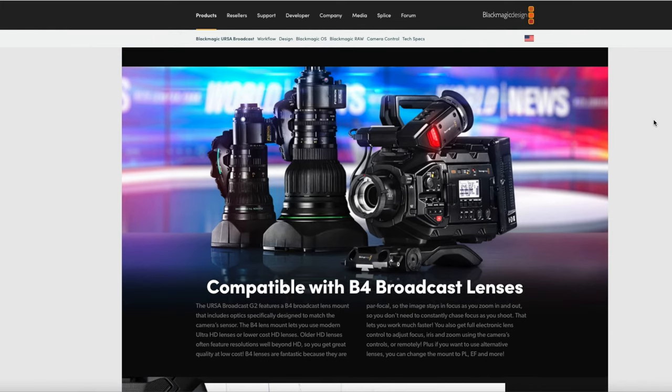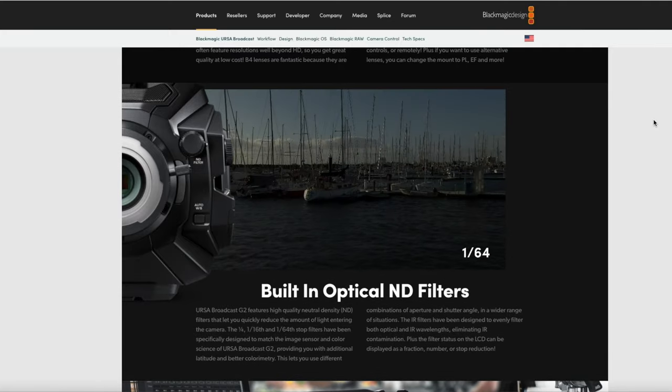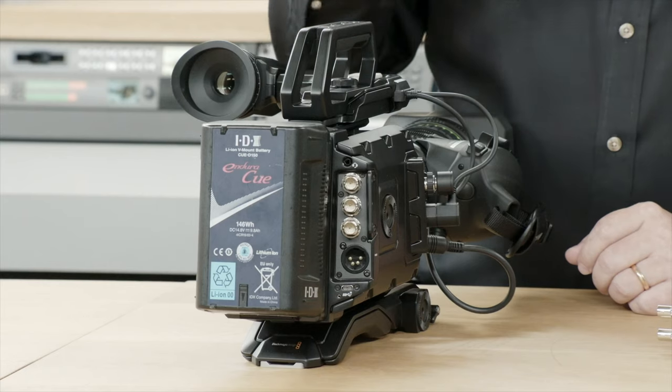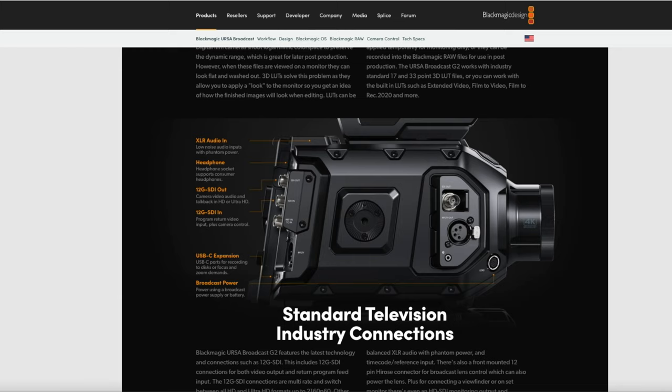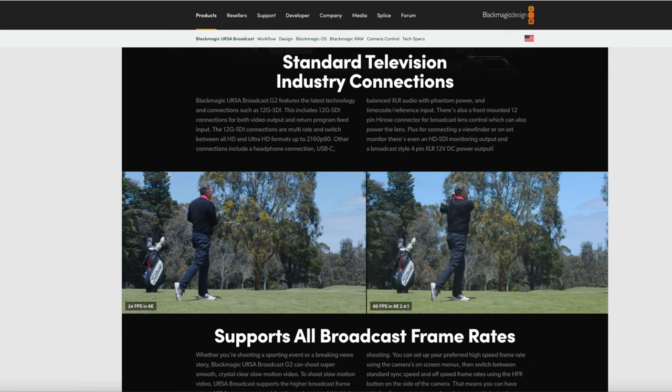The number two feature is that this camera has a 6K sensor, which is a way larger resolution than the Ursa Mini Pro G2's 4.6K. That G2 is still the highest Blackmagic camera in terms of dynamic range, but the number three feature on this new camera is 13 stops of dynamic range. The CEO of Blackmagic said it's a lot higher than the previous — I assumed the previous was 12 stops, which still brought good results.